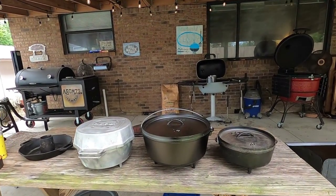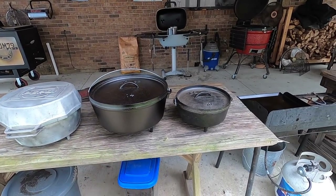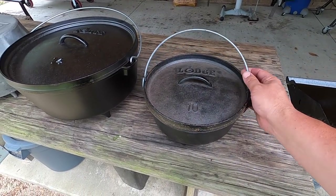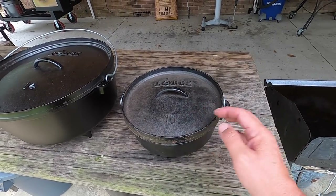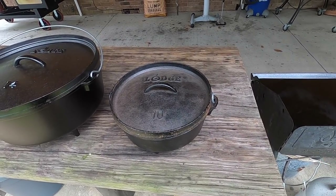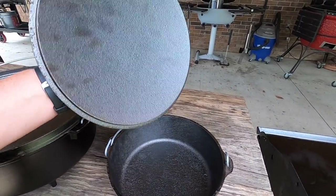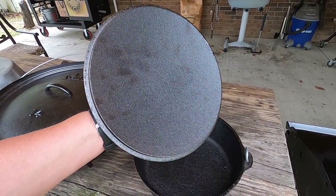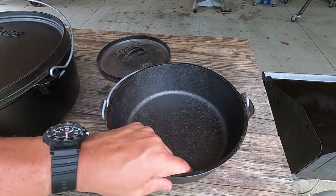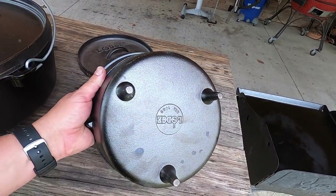I'm pretty excited about the new stuff here. So I'm really excited to talk to you about this guy, but let's go ahead and start with the cast iron. We've got the Lodge 10-inch Camp Dutch Oven. I bought this used up in Arkansas. I don't believe that this is very old — this is more of a modern piece, probably made within the last five years or so. I don't think it was ever been used. When you look at the inside, it still looks new, unused. It still has that rough casting look.